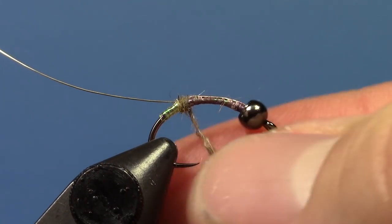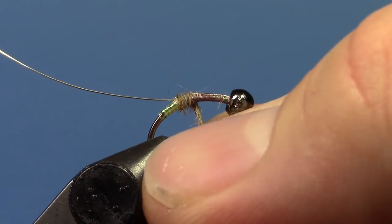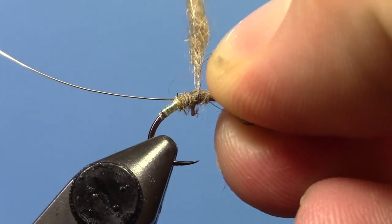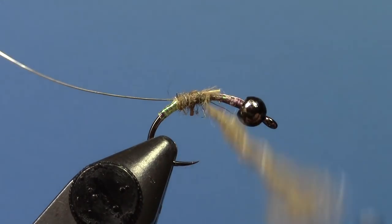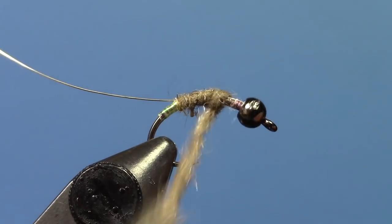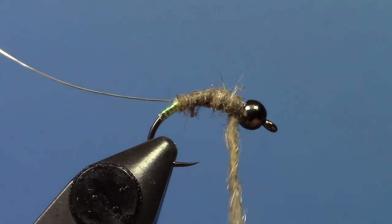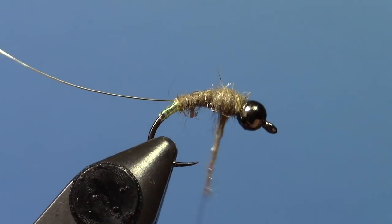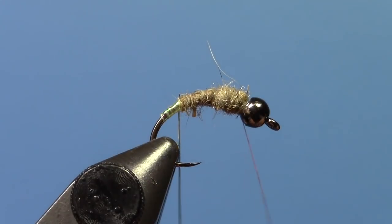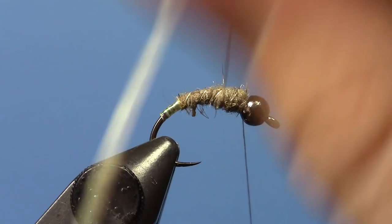Definitely give the body just a little bit of a taper though — you don't want it totally even. I'll get that tight down and go all the way to the bead for now, leaving just a little bit of room behind it because we're going to put a little hot spot in there. I'm going to rib it with this silver wire — you'll probably get four or five ribs out of this at this size.